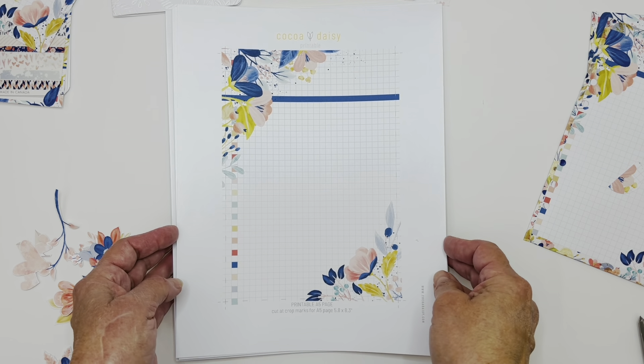I have a video where I printed on my calendar for the month — you can check that out in one of my other videos. I've made cards, all kinds of things, little pockets for my planners, all kinds of things. So I thought I'd show you a couple of things I did this month with these printables.